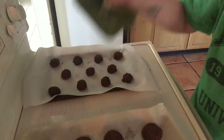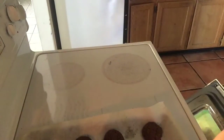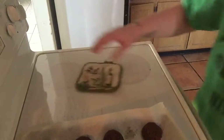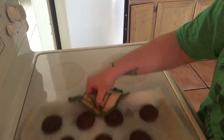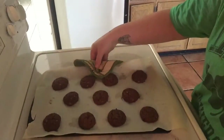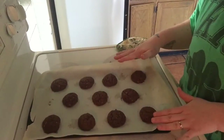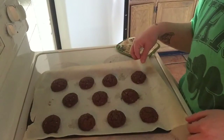Get the second tray in. Now we're gonna let these cool for exactly five minutes on the tray and then an additional 10 minutes on the cooling rack.